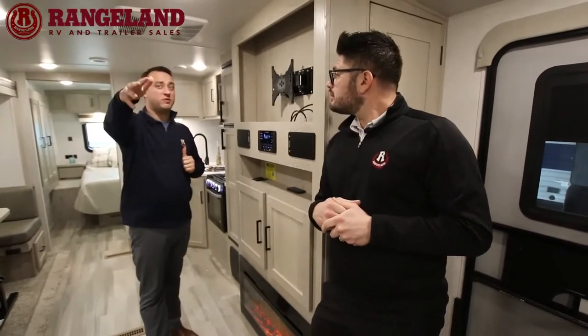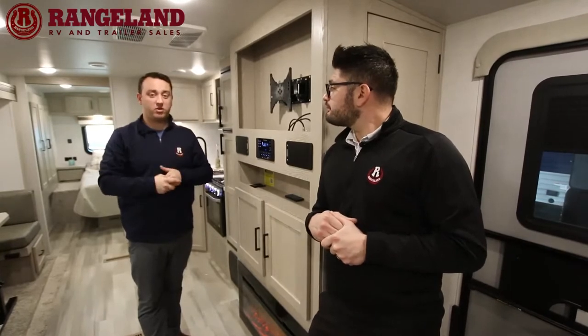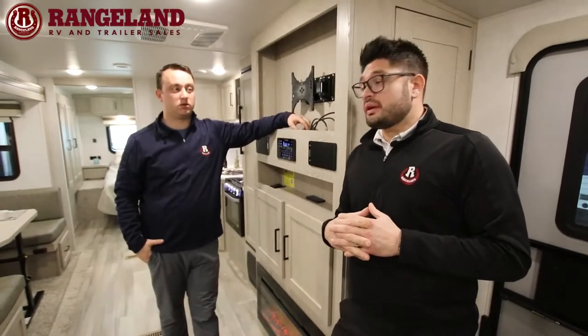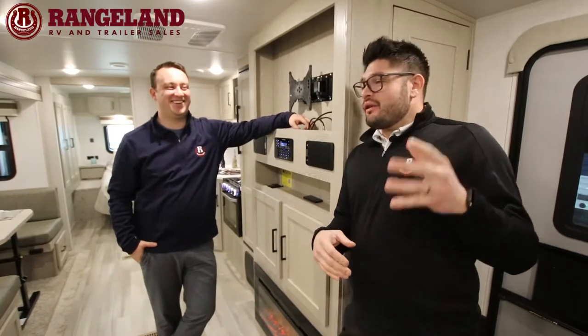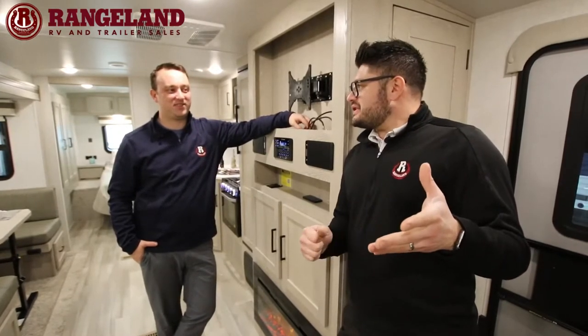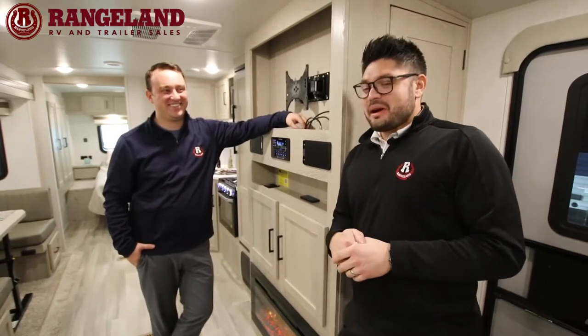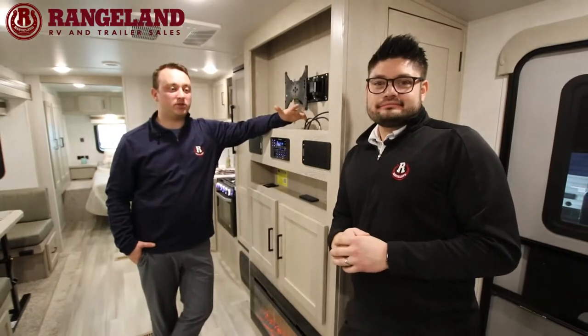The Max Air Fan with the cover is about a $500 fan that we bring in on all of our Rockwoods. It can move 900 cubic feet of hot air out of this trailer in under one minute — it is super powerful. That wraps up our look at the 2706 Rockwood Ultralight.